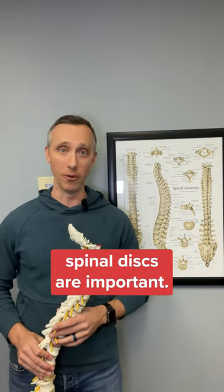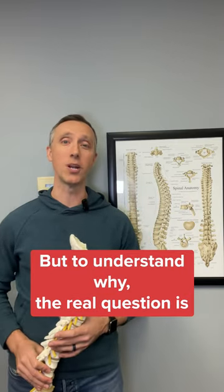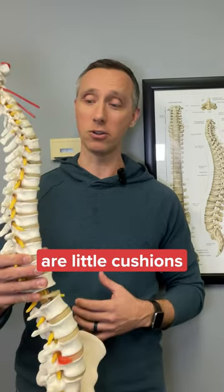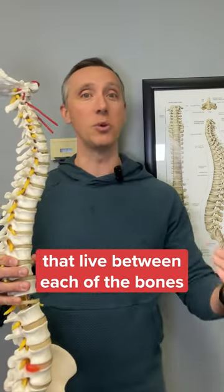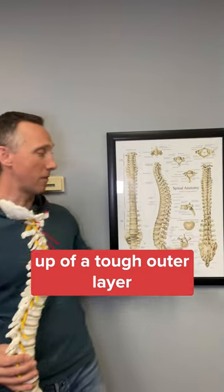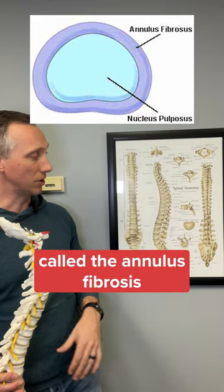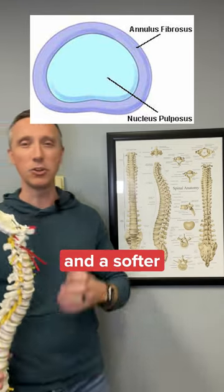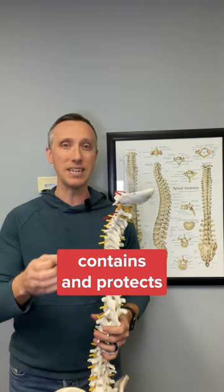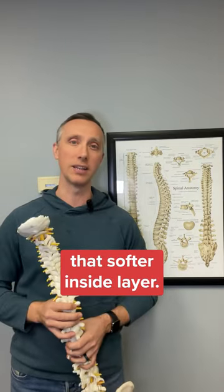We all know that our spinal discs are important, but to understand why, the real question is: what are they made of? Simply put, our spinal discs are little cushions that live between each of the bones of the vertebrae in our spine. Each disc is made up of a tough outer layer called the annulus fibrosis and a softer, jelly-like inner layer called the nucleus pulposus. The tough outer layer contains and protects that softer inside layer.